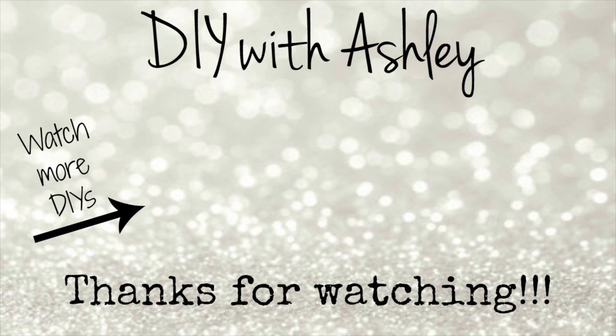Hopefully this video helped you with a few last minute gift ideas. If you liked this video please be sure to give it a thumbs up and don't forget to subscribe to my channel for more tutorials. Thanks for watching and I'll see you next time. Happy Holidays!